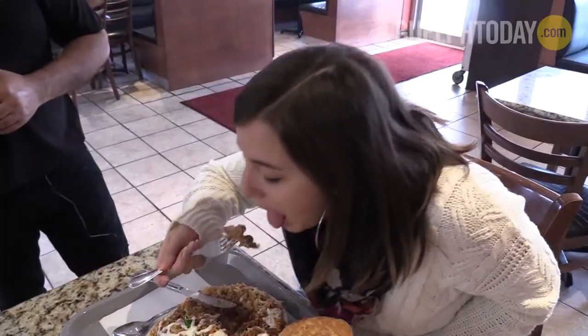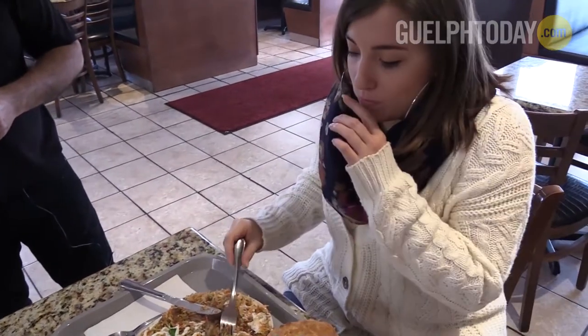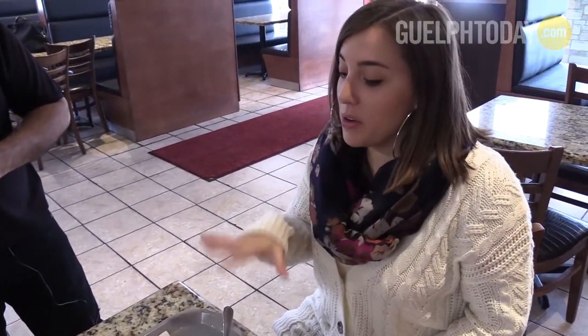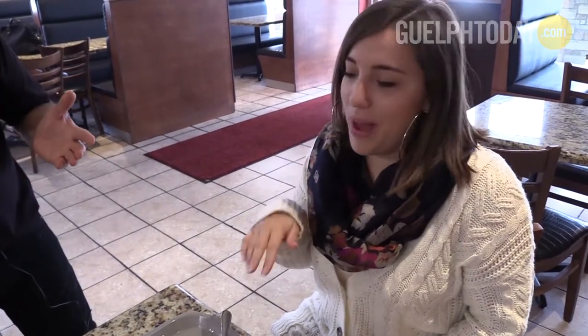That smells so good. Mmm. Melting, milky texture. And it goes really well with the garlic sauce. I love that. If you're looking for something different to tantalize your taste buds, come check out the Brioni at Hellman's Kebab House. For Guelph Today, I'm Sadie Janes.